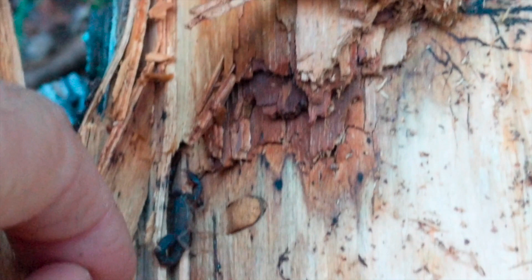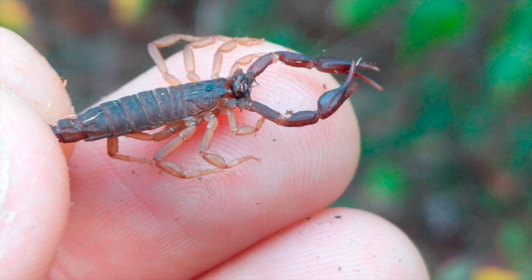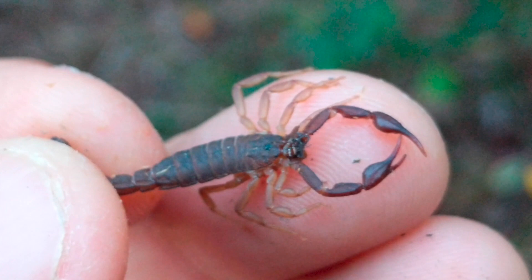We'll finish out the video with this southern devil scorpion. This is the longest video I've ever made, so if you made it this far, thank you very much. Go ahead and hit that subscribe button and the bell so you'll be notified of the next upload. I'm gonna try to get out something at least two or three times a week — I've been doing pretty good so far, but winter's coming, so who knows. Thanks, I appreciate it. I'll see you all next time.